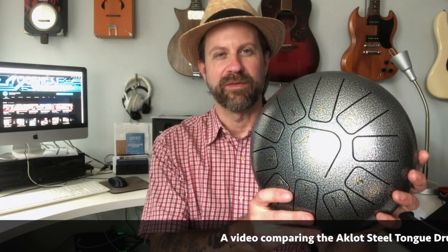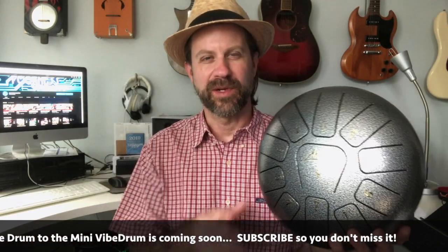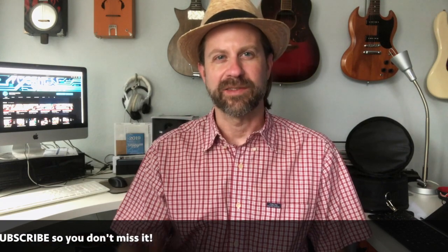A couple of people asked in the comments how this compares to the Vibe Drum. They are both steel tongue drums but they are a little different with different target audiences. The Vibe Drum is more of a boutique drum — if you want to call and talk to the person who tuned your drum, or you want a specific color or scale, that's where Vibe Drums shines. The Aklot is more of a mass-produced drum that comes in one scale and one finish, but because of that you get a lot of drum for the price. I'll do a future video comparing the two, so keep your eyes peeled for that.